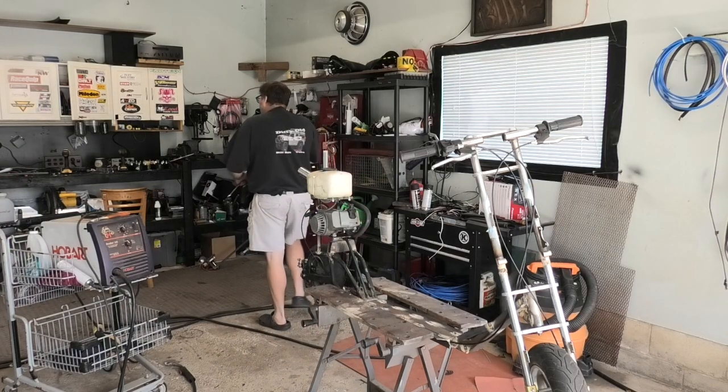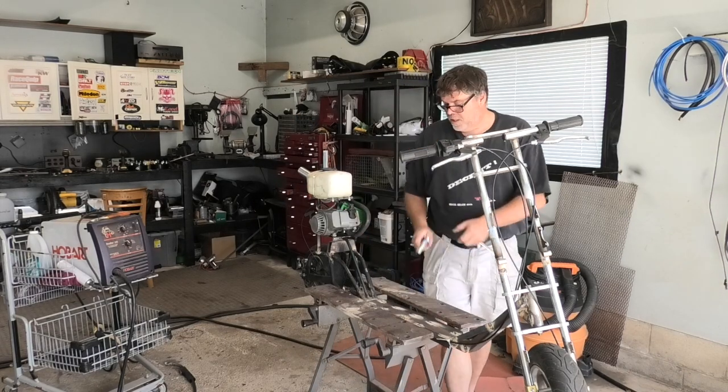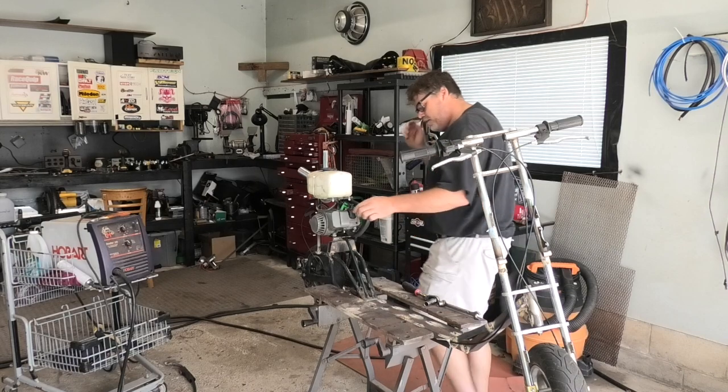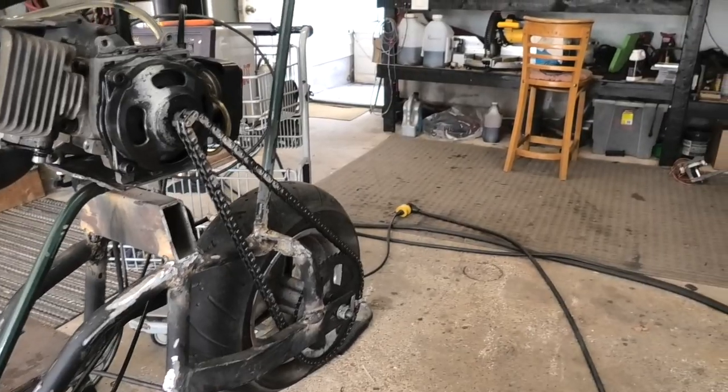Now we need a 10 mil. There we go. Let's try this back out and see if the chain looks better now. I did a pretty good job — it slaps back together. I think it'll be alright once it has a load on it. Let's get going here.